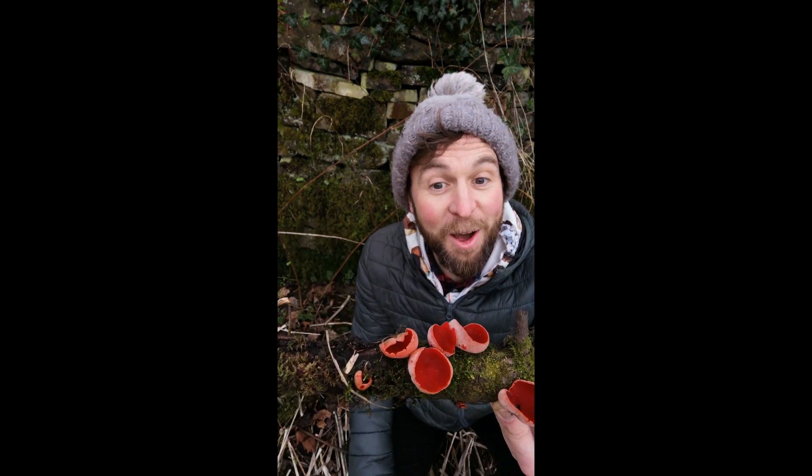Hello and welcome to February's Mushroom of the Month. Hello, hello, hello - what have we got here then?